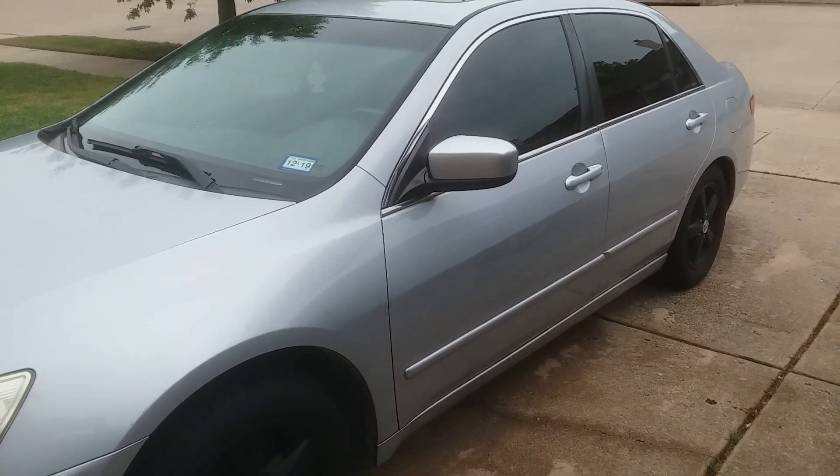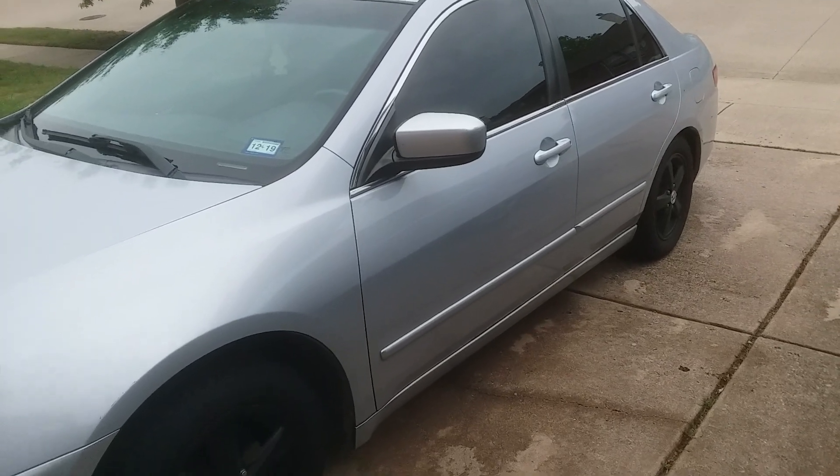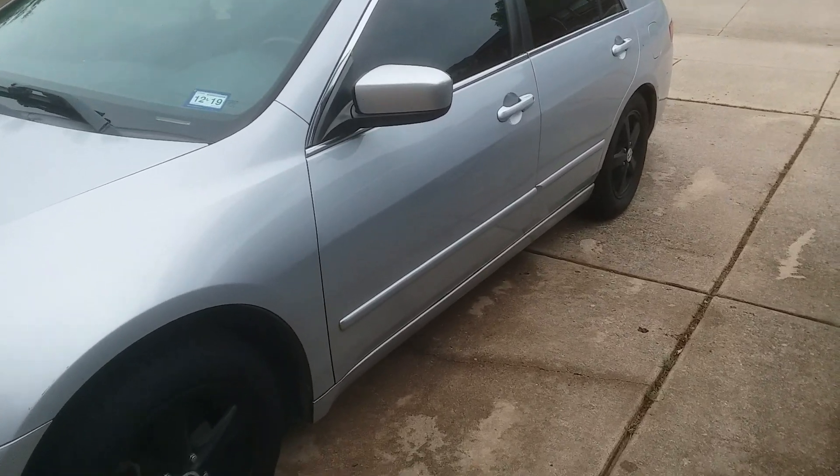This is going to be a short video about a 2005 Honda Accord that was getting a P0685 error code, which is an ECM/PCM internal circuit malfunction power control unit. I'm going to show you what the part is and what was happening.